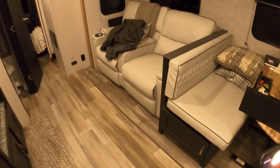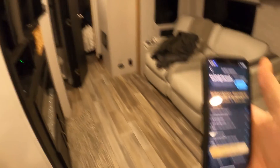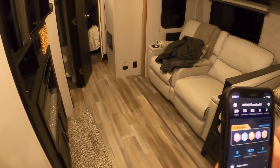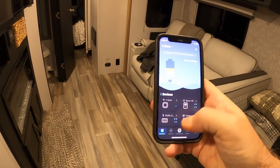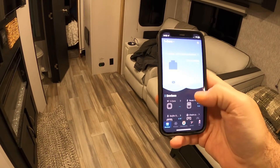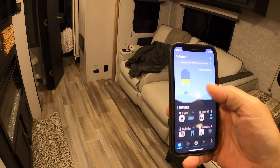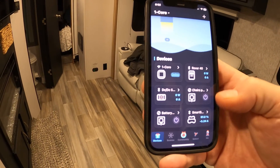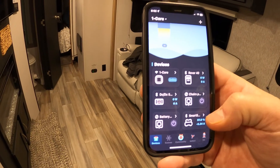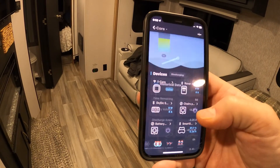Then I went back to my chair — it's got electric heat so it's pretty comfortable — and opened the DC Home app. I went to Devices and scanned for new devices by tapping the plus button in the top right. It discovered the smart shunt and I brought it in. This time it allowed me to set all the values and it kept them in memory. So we are good to go — everything is doing what it's supposed to.